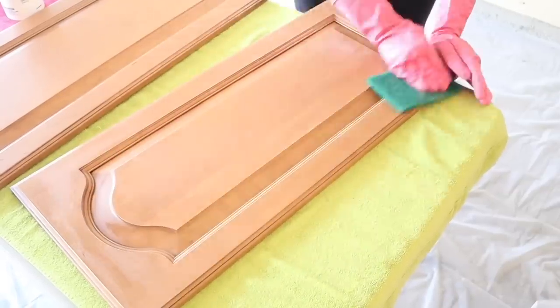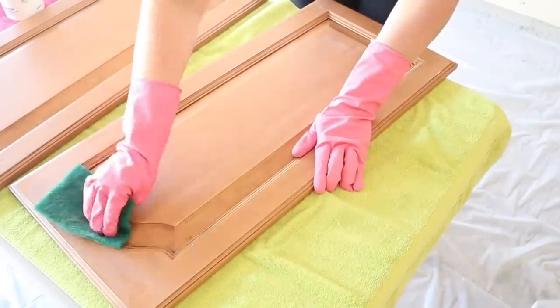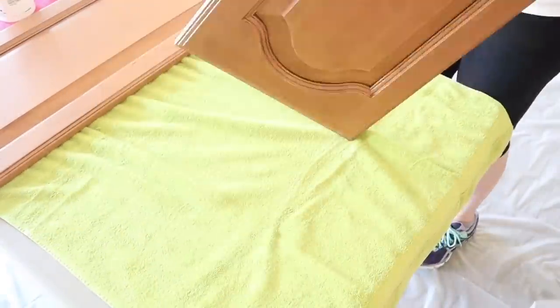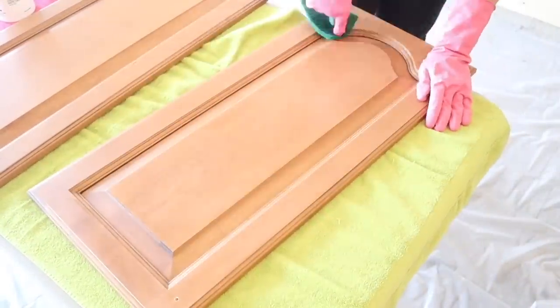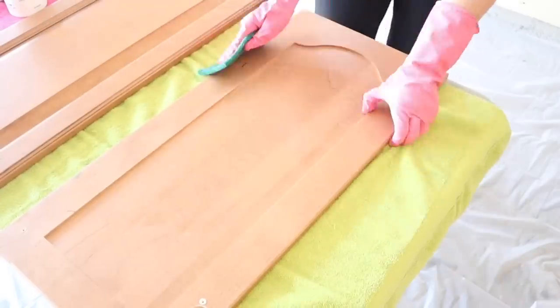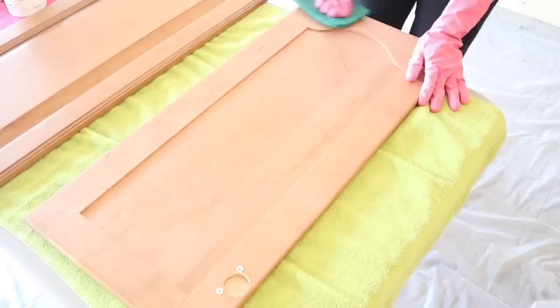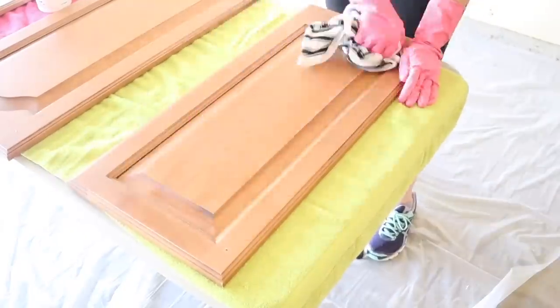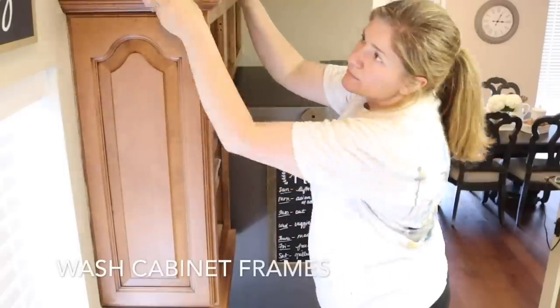The thing to remember with deglossing is that this is what's going to make your paint stick to the cabinets, so you want to do this step very thoroughly. Make sure you wear gloves — the cabinet kit does not come with gloves, so I picked these up at the Dollar Tree. After deglossing, you want to wipe the cabinets down with a slightly wet towel.